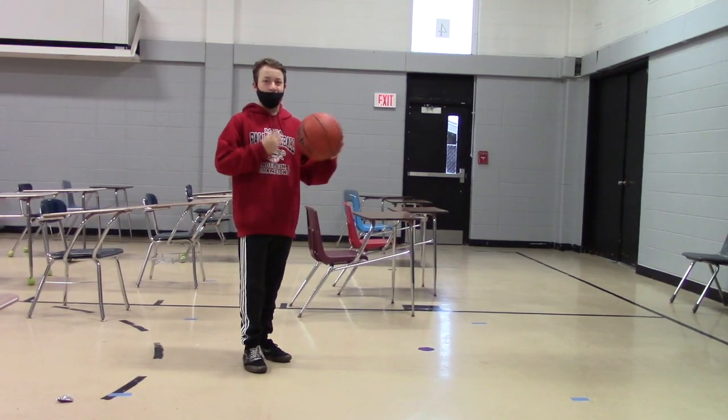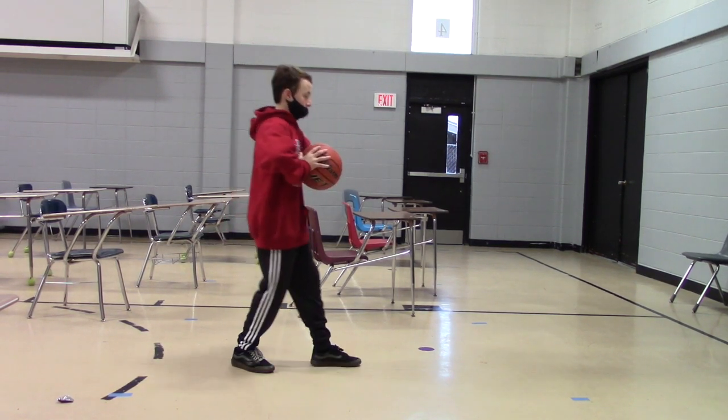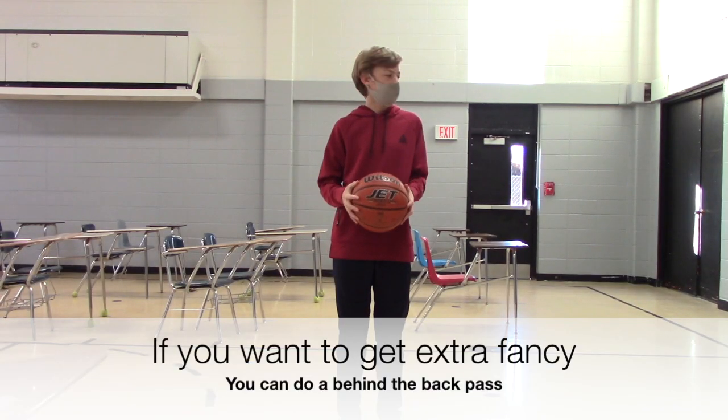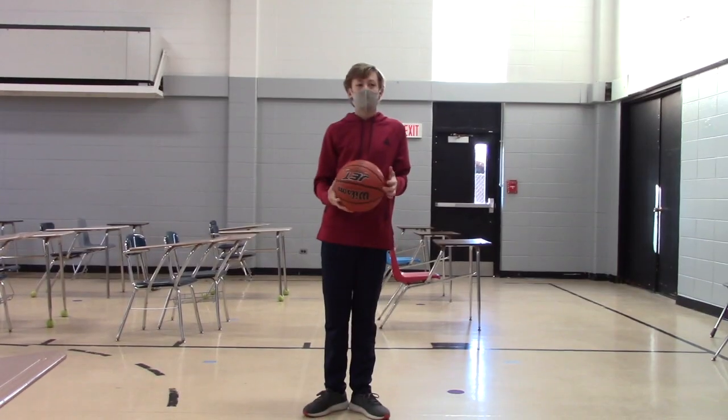That was a chest pass. This is a bounce pass — pass it three-fourths of the way to your target. If you want to get extra fancy, you can do a behind-the-back pass, or a between-the-legs pass.